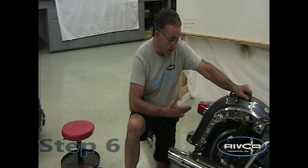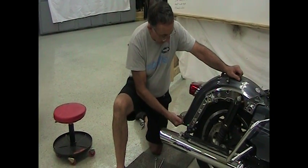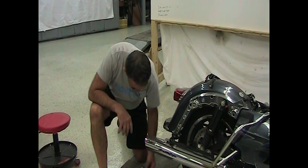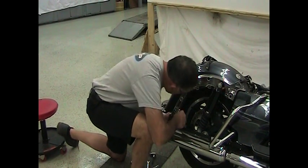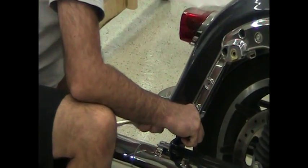Now that we've got the tour pack off, we're going to take off what's called the inner fender support bracket. If you put your hand up and look inside, you'll see there's a heavy chrome bracket that follows the inside of the fender and connects the right saddlebag support to the left. We're going to take that bracket out — it's not going to be reused. Our trailer hitch is going to fit in and take the place of that. To remove it, on the inside there are two bolts with T40 Torx on one side and a 1/2 inch on the other. Remove one from each side.